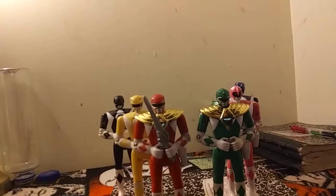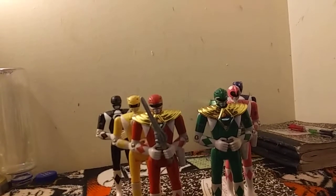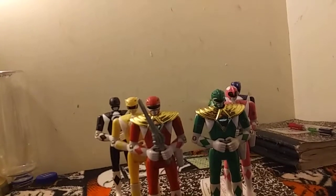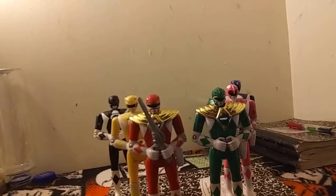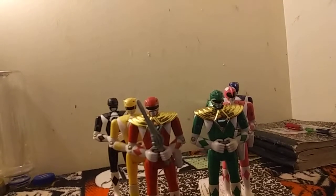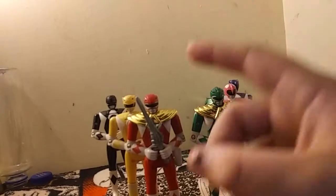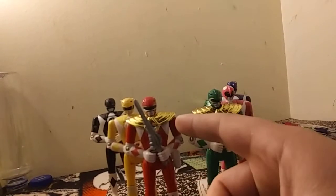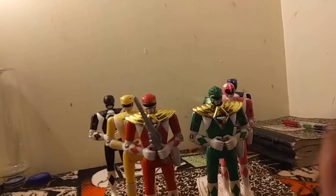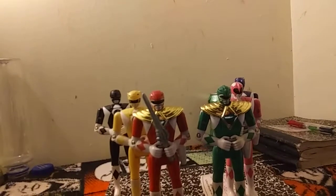These are the six Automorphin Mighty Morphin Power Rangers Series 1 figures. They are not complete. I'm missing the weapons for Billy, Zach, Trini, and Tommy. I'm missing the blasters for all six of them, and Jason does not come with the shield in the toy — I bought that separately for about $10. You can find this whole set complete roughly for around $60.